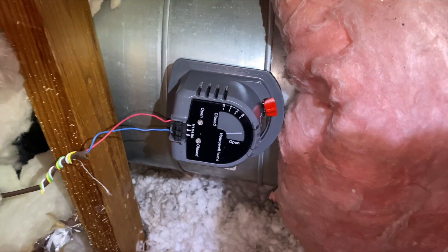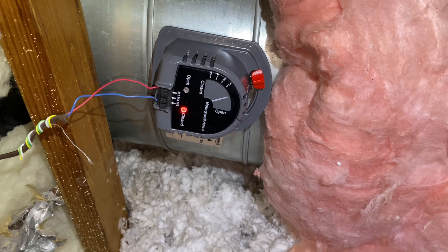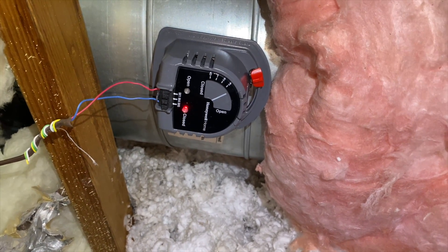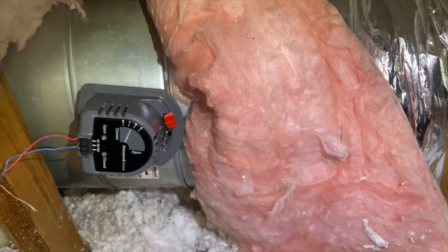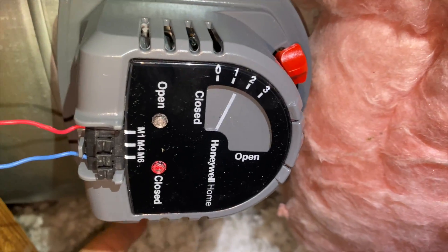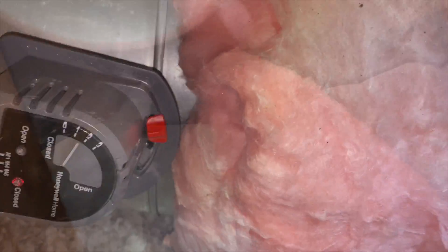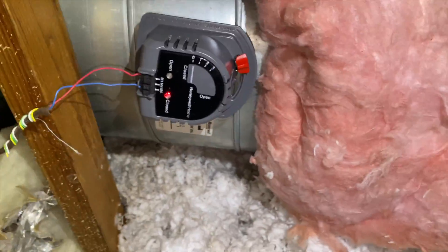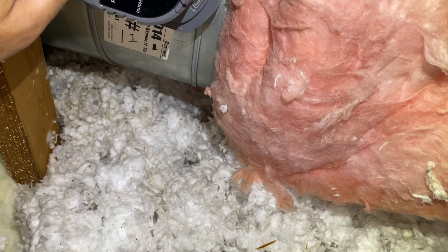I should be getting 24 volts to this right now, so when I plug this in we're going to see it close. We are getting 24 volts to close and as you can see the dial is moving. It's got a little light to tell us it's closing — it blinks as it moves. The reason it's not at zero is that our damper isn't lined up properly, so we're going to loosen that screw, let it get to zero, and then tighten it down. Adjustment made — it's now at zero.